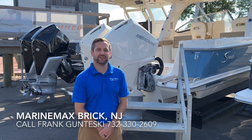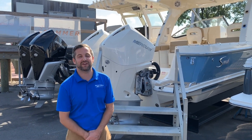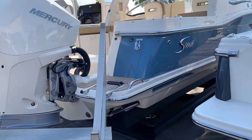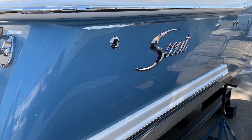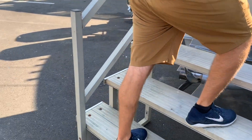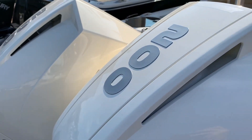This is Frank Contesky here at Brick, New Jersey MarineMax. I'm here to show you our 2019 Scout 275 Dorado. As you can see, this boat has the optional rascal blue hull side color. We have the painted white Mercury Outboards — these are the new Mercury Outboards for 2019, and they are 200 horsepower.